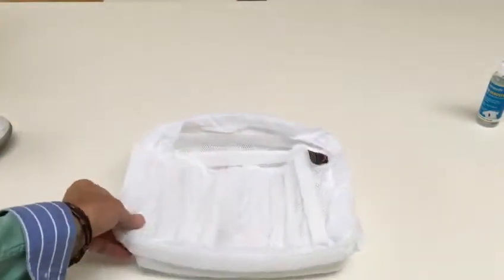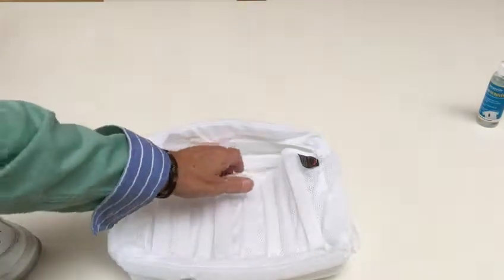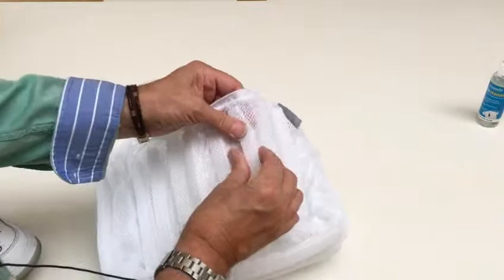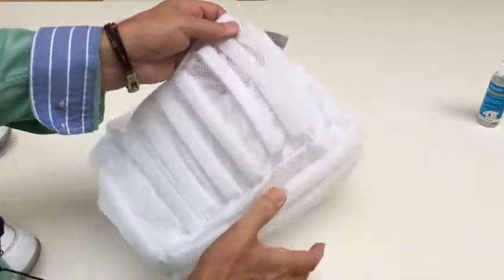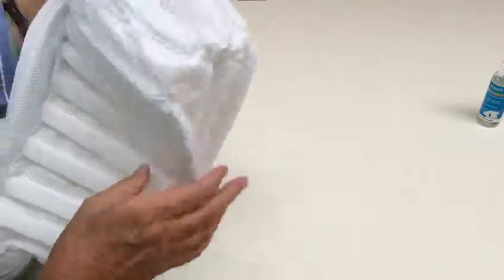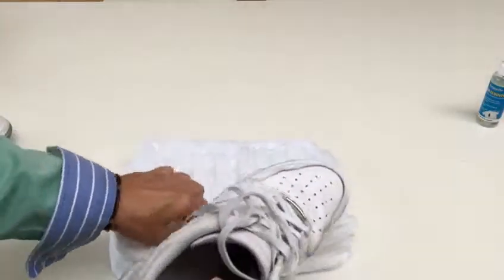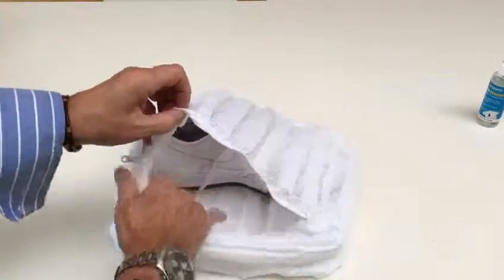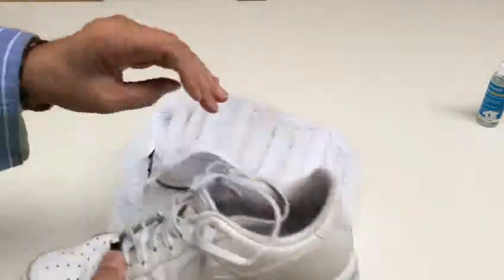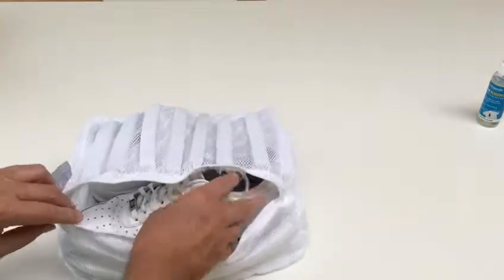It's a ribbed padded shoe trainer net wash bag for washing your training shoes in the washing machine. Because we put these strong soft ribs in both sides of the bag, and the top and the bottom as well, it does two things. It protects your shoes whilst they're in the washing machine, but also protects the inside of the drum whilst these are going around with the washing machine action.